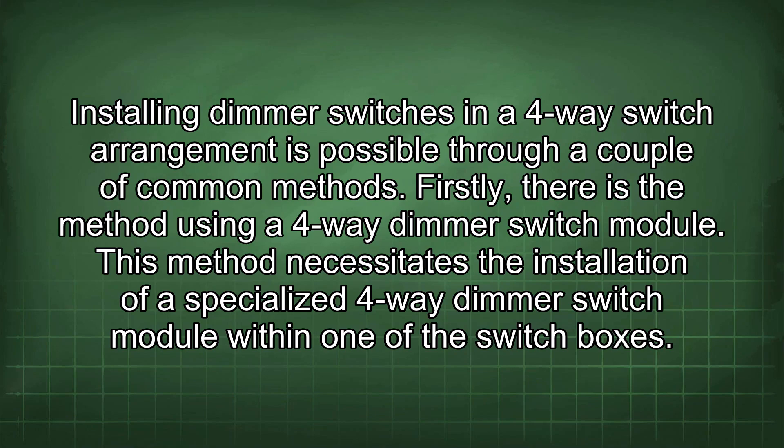Installing dimmer switches in a 4-way switch arrangement is possible through a couple of common methods. Firstly, there is the method using a 4-way dimmer switch module.